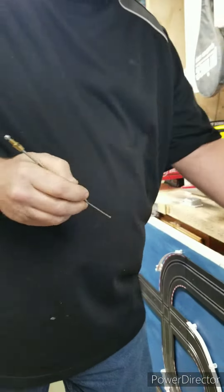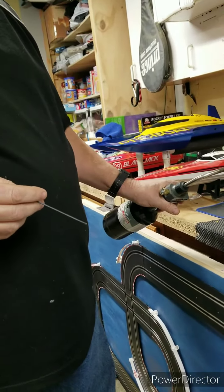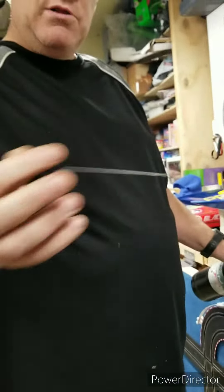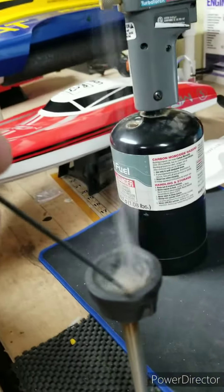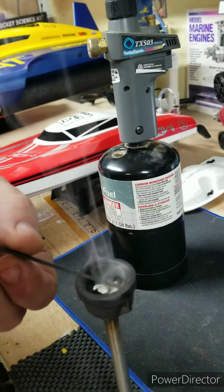I put some flux on it, heat up the crucible that I made — you can see inside — and put it in there.